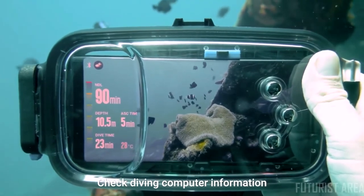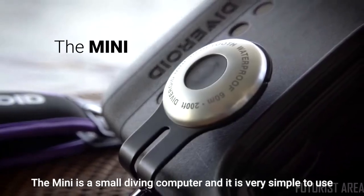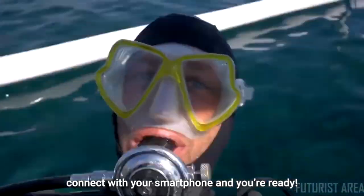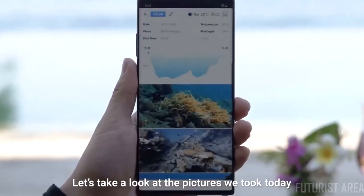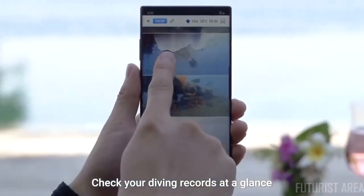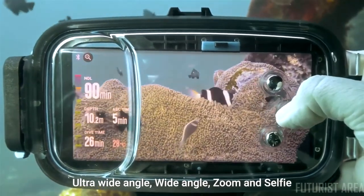Diveroid works underwater as both a diving computer and a camera. Check diving computer information such as NDL, depth, and time while taking pictures. The Diveroid Mini is a small diving computer that is very simple to use — just download the Diveroid app, connect with your smartphone, and you're ready. Diveroid provides four camera modes: ultra wide angle, wide angle, zoom, and selfie.